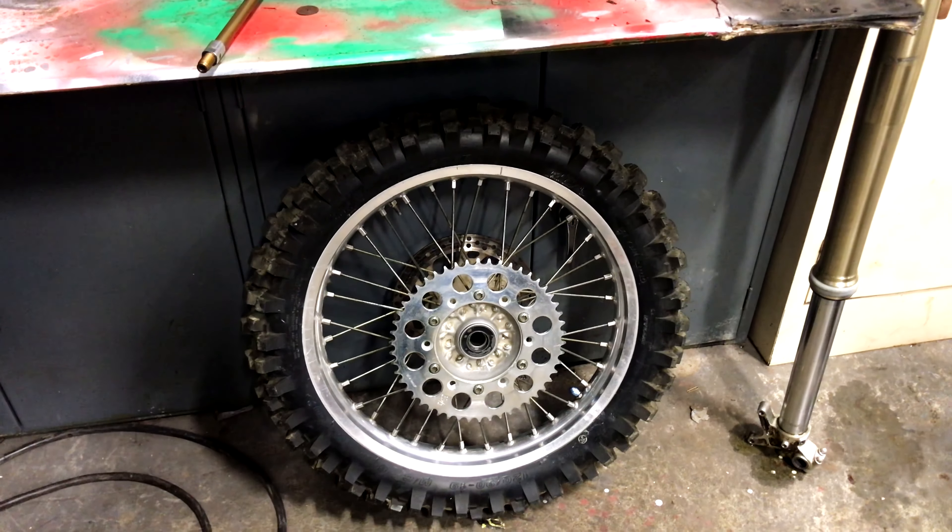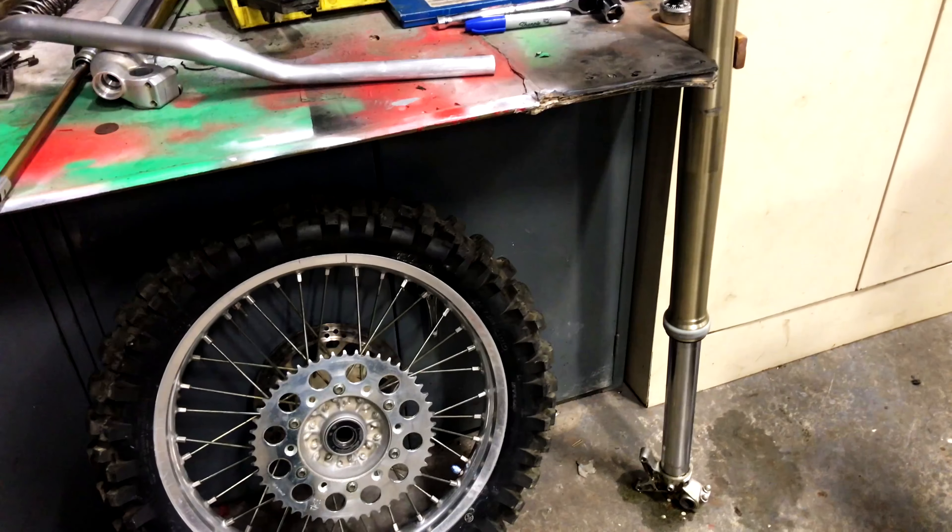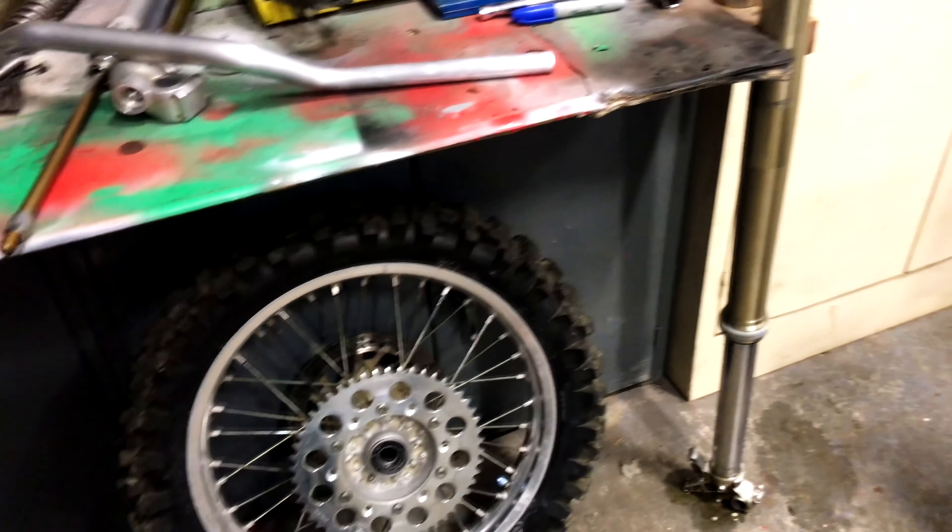There's the rear wheel. I can't decide if I want to paint it black because it looks pretty good, but the front wheel is black. So I don't know.